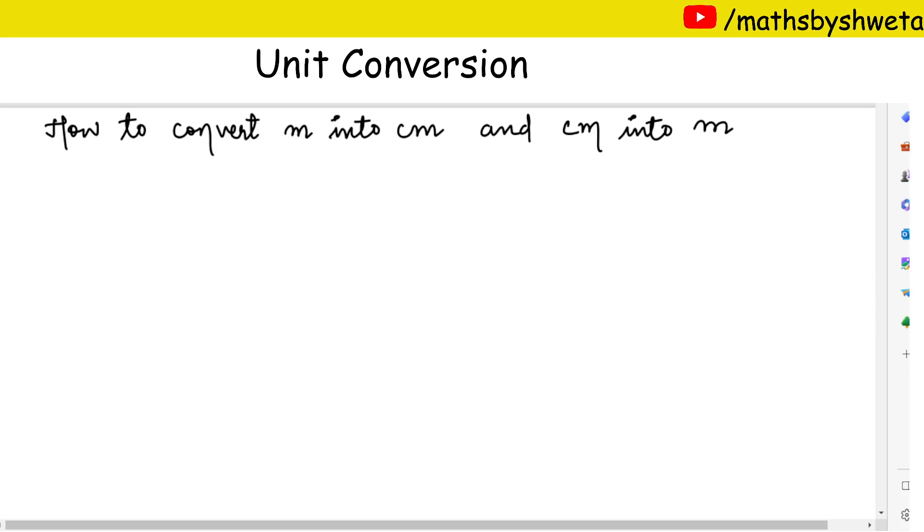Hello everyone. In this video I am going to tell you how to convert meter into centimeter and centimeter into meter. As we all know, one meter is equal to hundred centimeters.